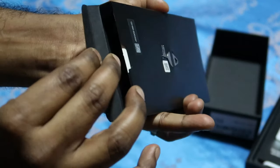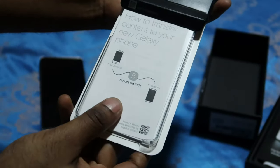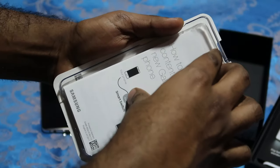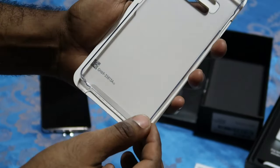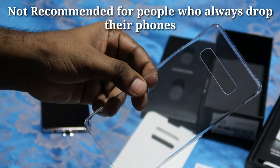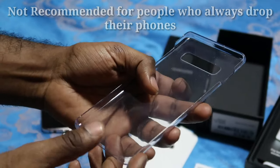So we have all the instruction manuals here, like how to transfer your content to the new Galaxy phone. They also gave us a free case, which is quite nice — a very decent casing. I got my own case so I'm not really going to use this one.